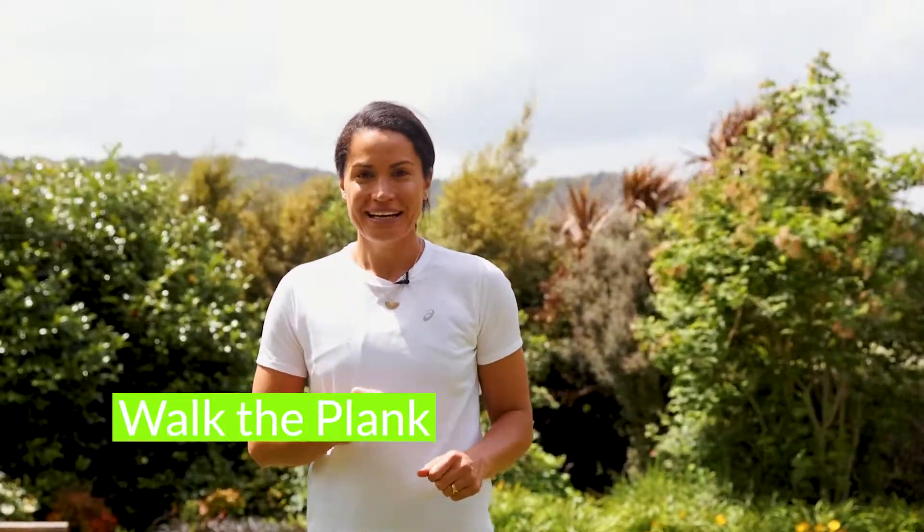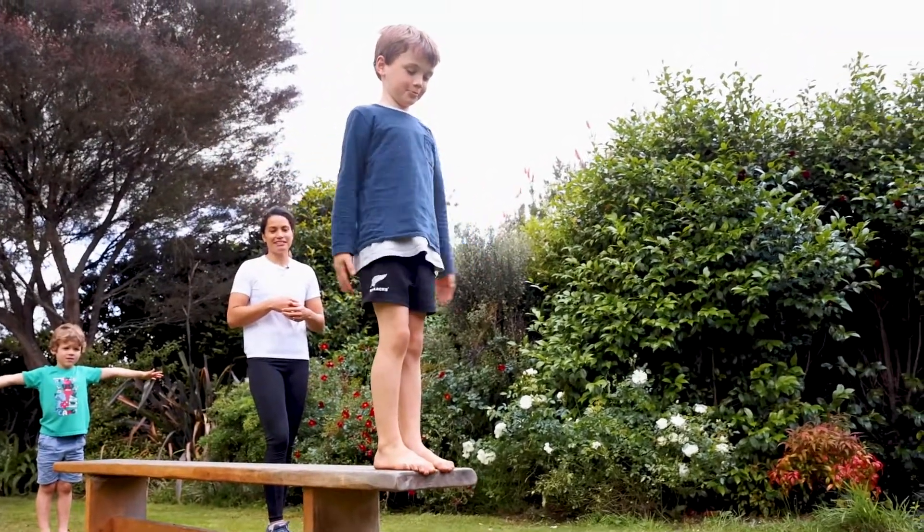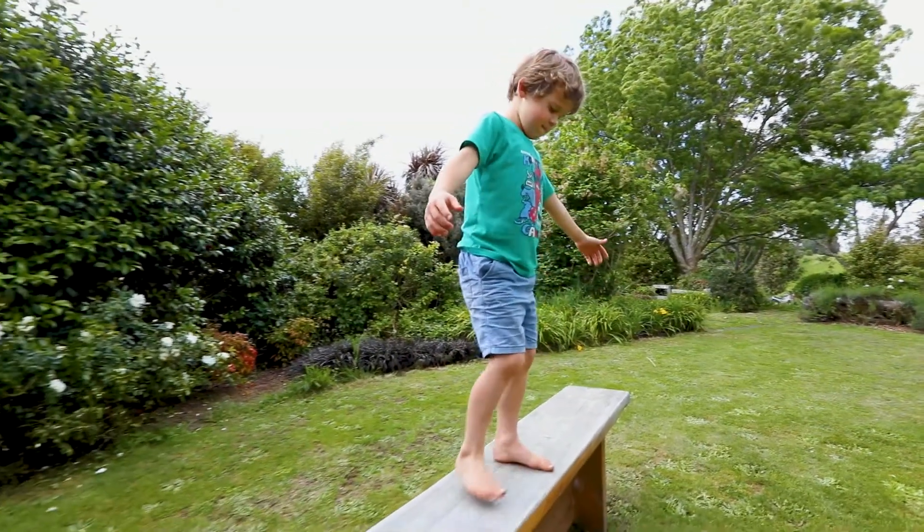Kia ora and welcome to Get Set Go At Home with Athletics New Zealand. Today we're going to be practicing our balance with a great game called walk the plank. Balance is important in everything that we do and it's really important to practice this big skill which we use in athletics and every other sport that you play.